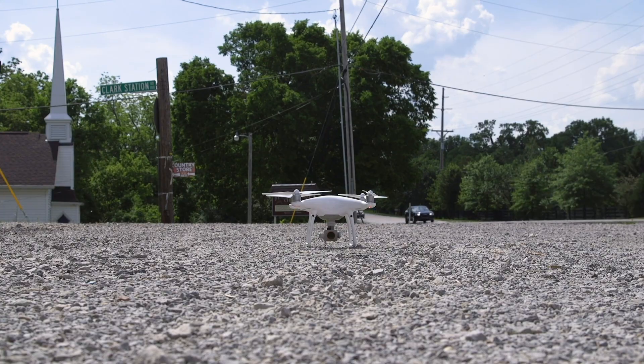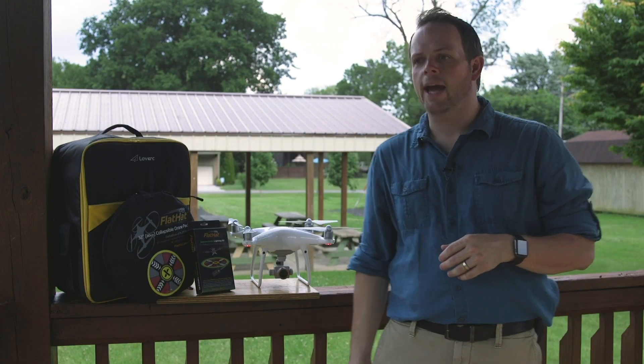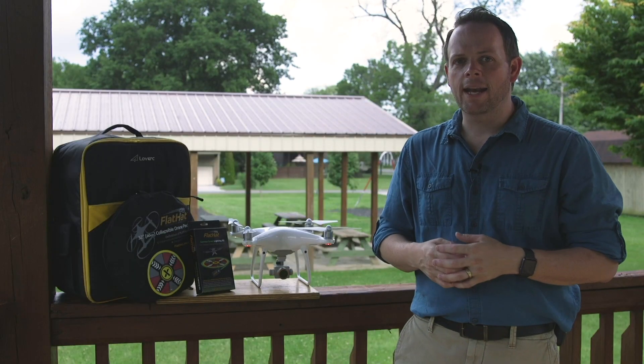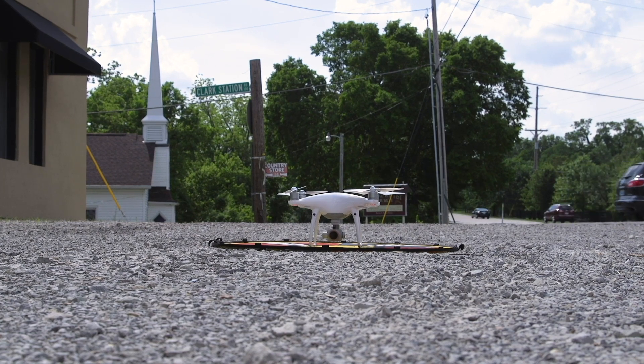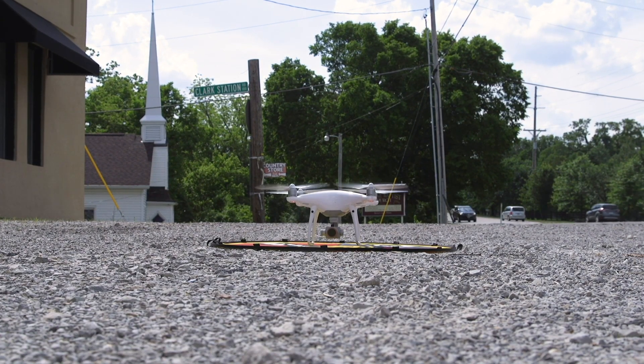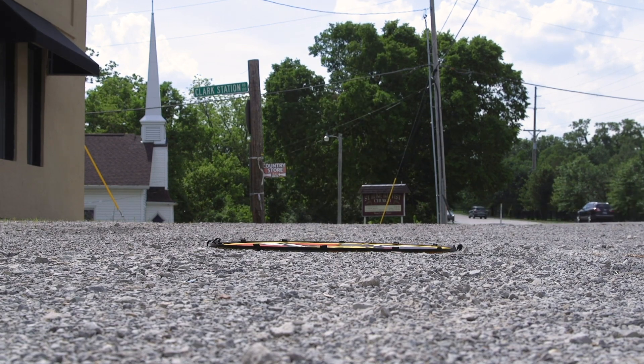The second and most dramatic example — we stopped off in a gravel parking lot, and you can see that the drone without the pad kicks up a lot of dirt, a lot of dust, a lot of debris. However, when we deploy the pad, I expected it to minimize it, but it cut it out almost completely. So that was extremely impressive to me — just how valuable something like this landing pad can be.